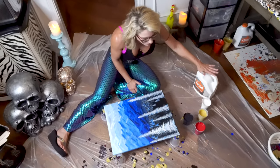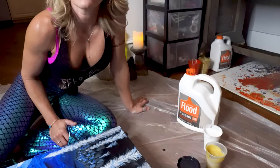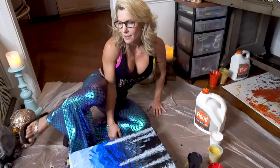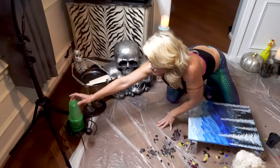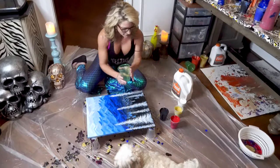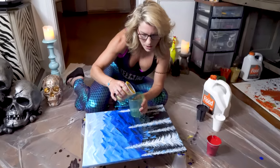I used half Floetrol, other half acrylic paint. I have added WD-40 to my black and to my gold. I'm not going to overdo the black because my G is going to be black. So now the pouring cup — most important, the mix. Let's start off with some gold.